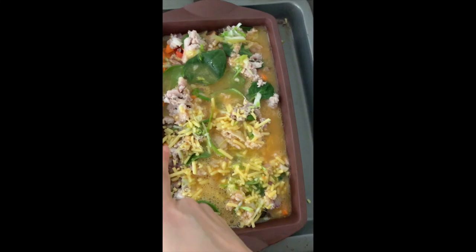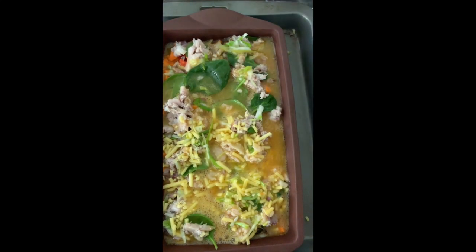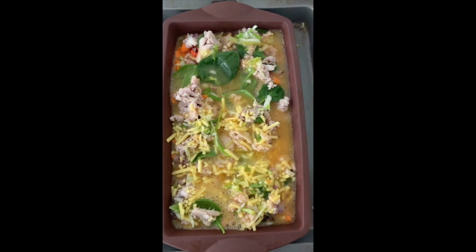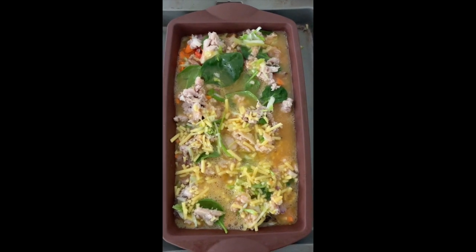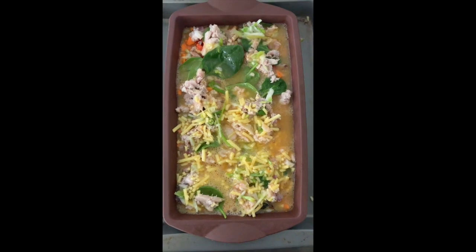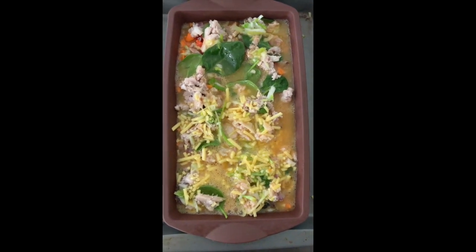I'm probably going to add another couple of eggs just to see — it's not quite covered. I'd like it to be a bit more covered so it's a bit more of a solid quiche. But apart from that, how awesome does it look? Cook it in the oven until it's golden brown and you're done.